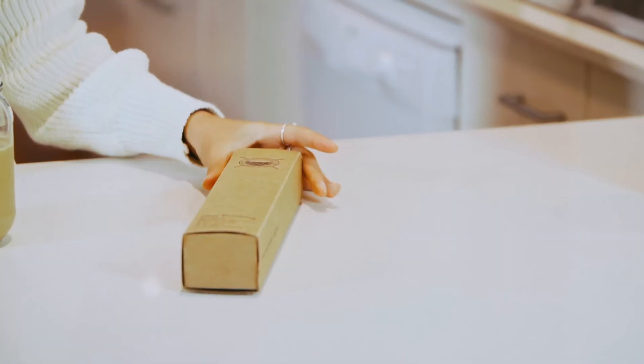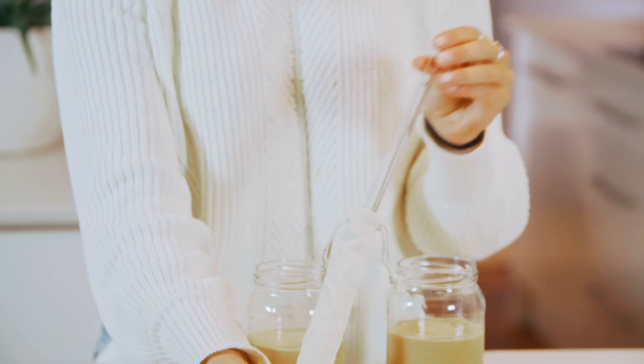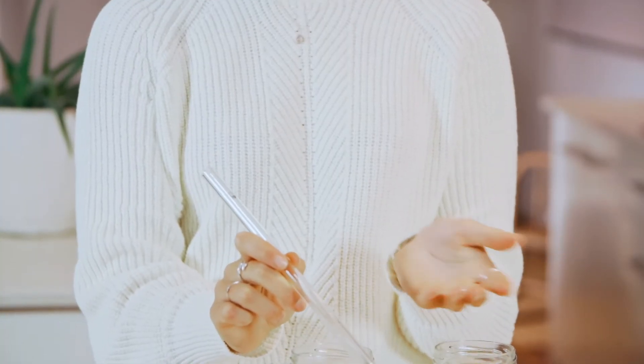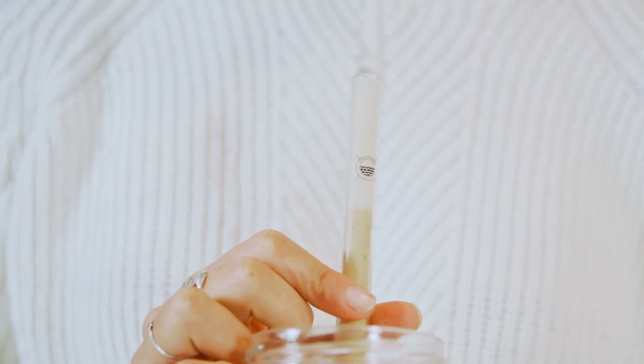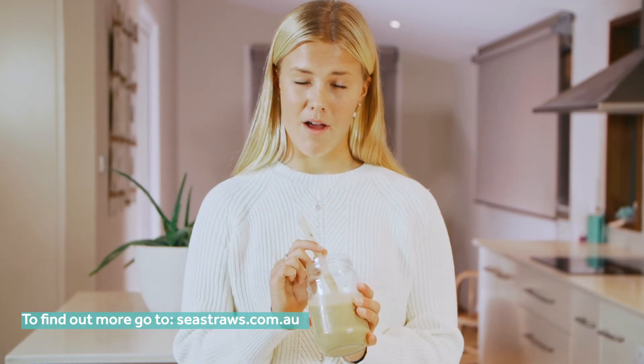Okay, that's the smoothie all done. Let's try these straws out. These are the straws sent to me by Sea Straws. I personally love the idea of using glass straws — it's so much healthier for the environment and way better than reusable plastic. These straws feel great, nice and thick, and perfect for my smoothies. The smoothie tastes great and the straws are thick enough to allow enough smoothie through. You know sometimes when straws are too small and you can't drink the smoothie properly — these aren't that.